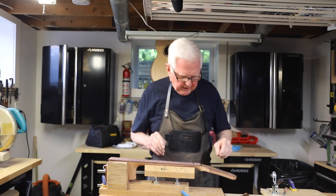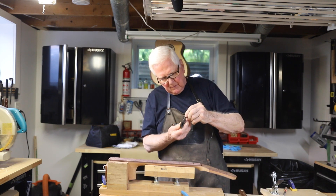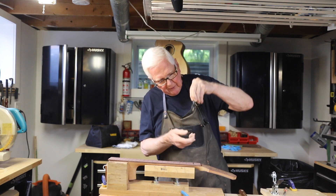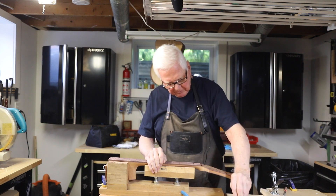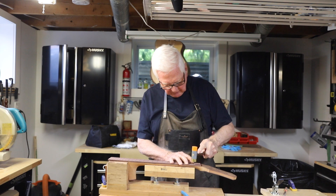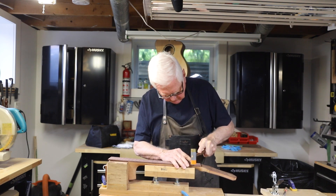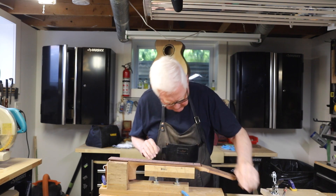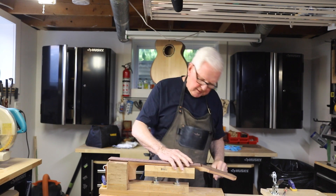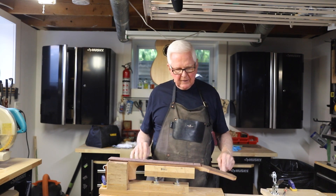To put the fret in, I have a couple of options. I bought this caul from StewMac — it has a disc with the same radius as the fingerboard, fits into a drill press, and you crank it down to press the fret into place. Or, if you don't have a drill press, you probably have a hammer — this is a little dead blow hammer. I'm using it on the plastic side. That fits perfectly — now I'll just nip the edge, and there you have it. The fret is in, perfectly flat on the radius all along the side.